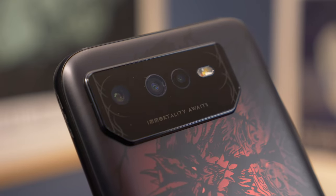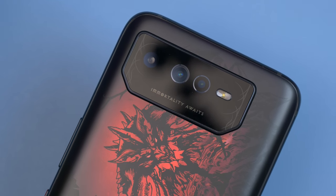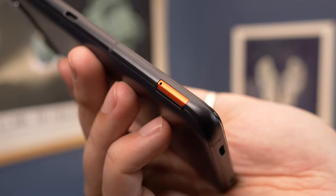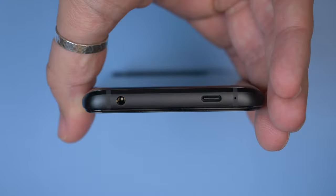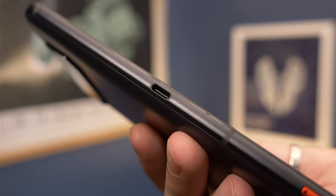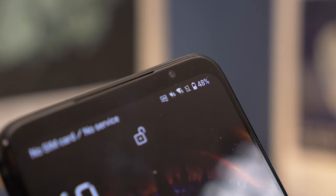There are further markings on the camera protrusion, as well as 'Immortality Awaits' printed on it. It features three cameras: a primary 50 megapixel snapper alongside a 13 megapixel ultra-wide and a 5 megapixel macro. It has a red-accented sim tray on the edge and two USB-C ports — one on the bottom and one on the side designed for clipping on the optional AeroActive Cooler. It is a gaming phone, so you get a 3.5mm headphone port and two powerful stereo speakers.